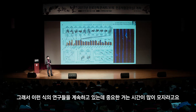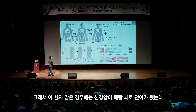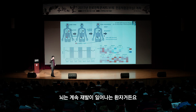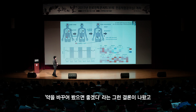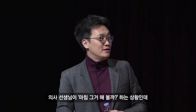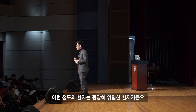이런 식의 연구들을 계속하고 있는데, 저희가 좀 더 빨리해야 더 많은 사람이 혜택을 받을 수 있을 거라 생각합니다. 신장암이 폐와 뇌로 전이된 환자의 경우, 수술과 약을 했지만 뇌에 계속 재발이 일어났습니다. 저희가 분석해서 약을 바꿔보길 권했고, 의사 선생님이 마침 그것을 해보기로 해서 다행히 지금 6개월째 재발하지 않고 있습니다.